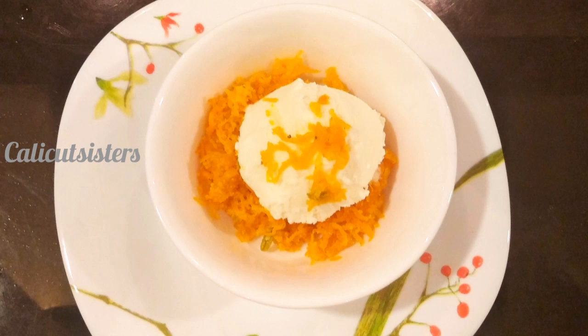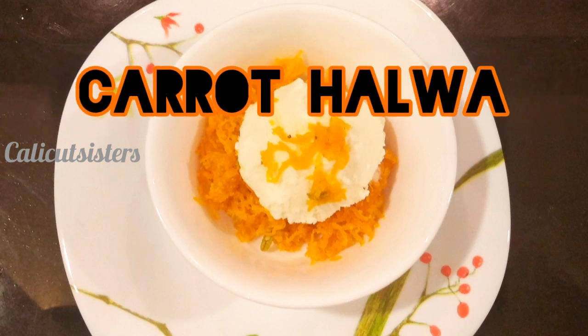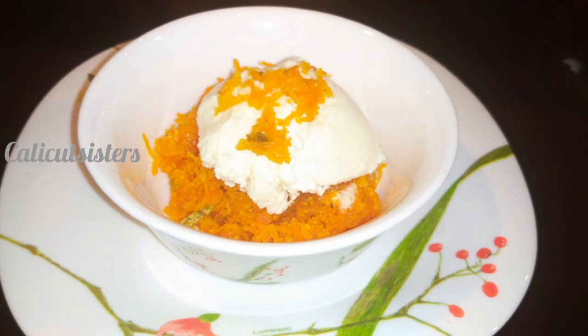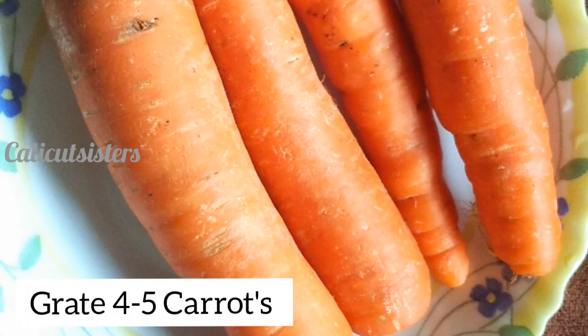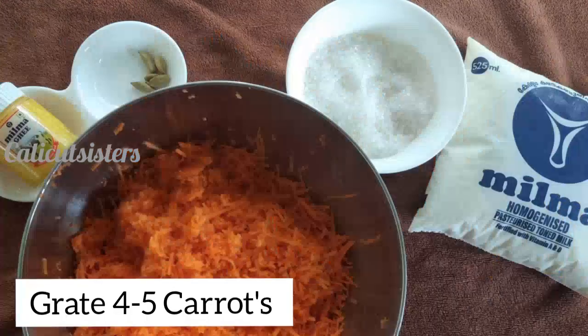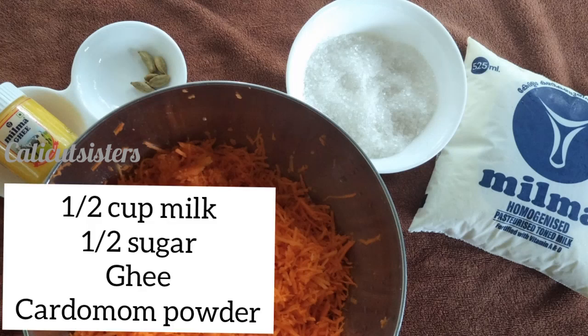Hi friends, welcome back to my channel. I am making a carrot halva recipe. I am getting the ingredients for 4 carrots and I am going to use a recipe for this.